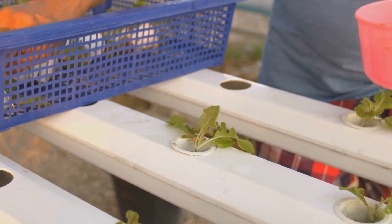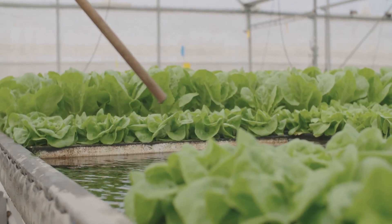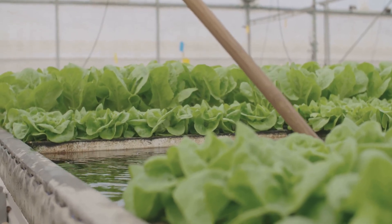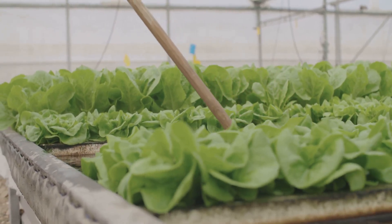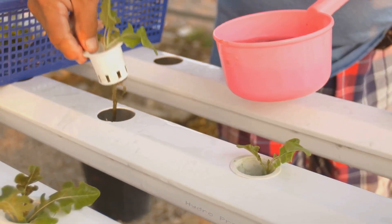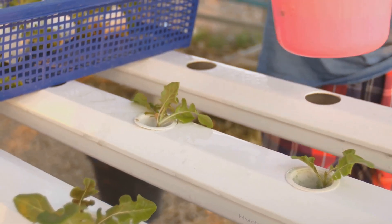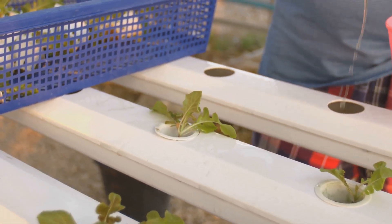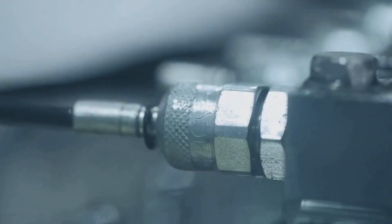Check the water level carefully — the roots should be able to reach the water without being completely submerged. This balance is key to a healthy hydroponic system. Then mix in your nutrient solution according to the instructions. These nutrients are essential for your plants' growth, providing them with everything they need to thrive.